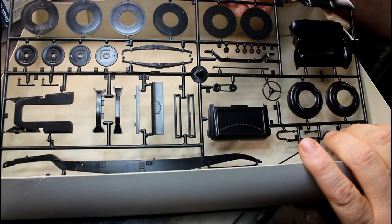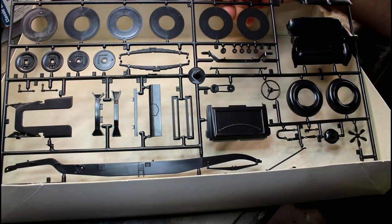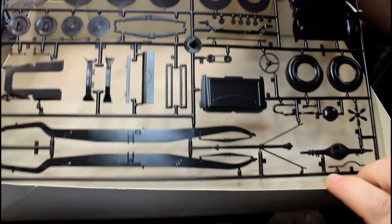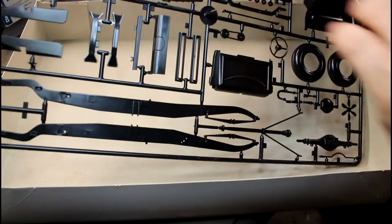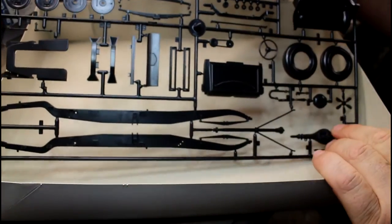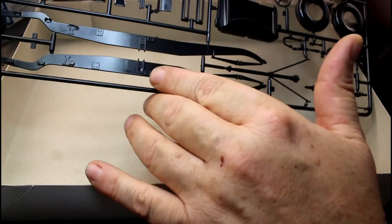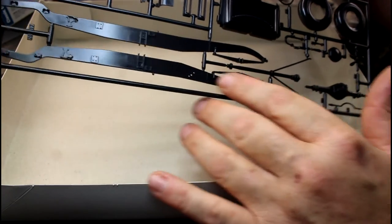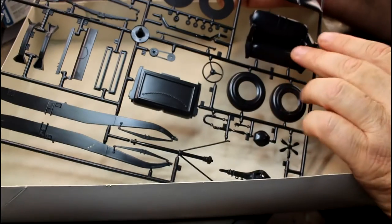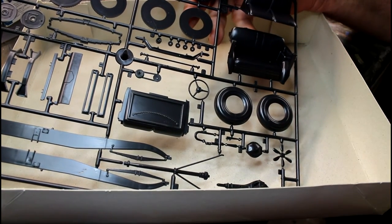On our last sprue we've got the tires with rims done in a couple of separate pieces, so you have to put them together and take out the seam where they join. The whitewalls can probably be added later. We've got the suspension components, brake discs - the brake discs have some nice little detail built in. There's the differential cover and chassis, which has some nice little bolt heads and things like that built into it.